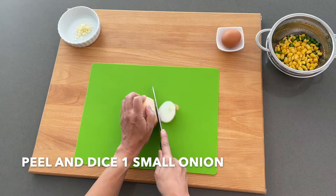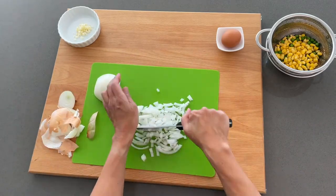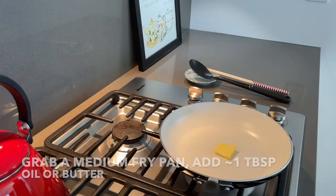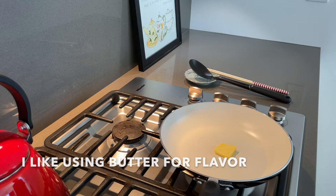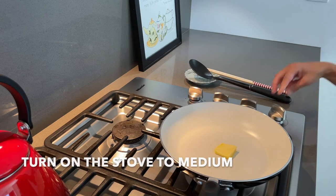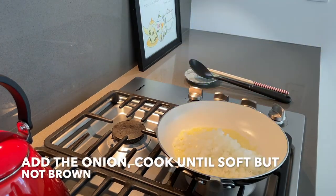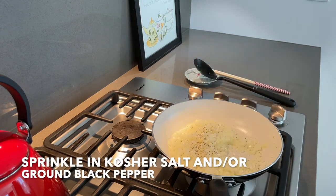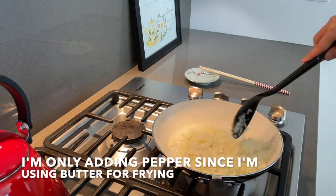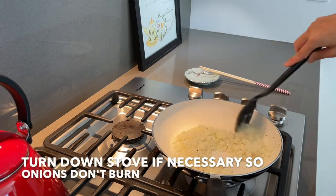Peel and dice one small onion. You can use white, yellow, or sweet. Grab a medium-sized fry pan and add about 1 tablespoon of oil or butter. I like using butter for additional flavor. Turn on the stove to medium and then add the onion. Cook until soft but not brown. Feel free to sprinkle in kosher salt and ground black pepper for flavor. I'm only adding the pepper since I'm using butter for frying. Turn down the stove if necessary so the onions don't burn.